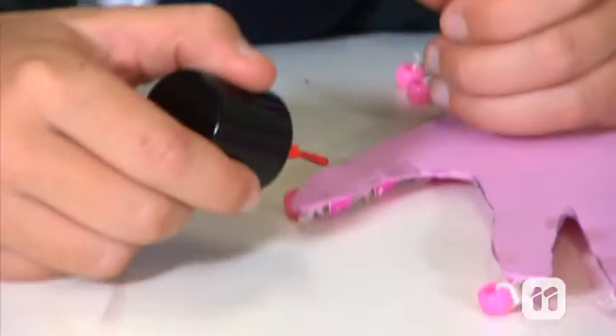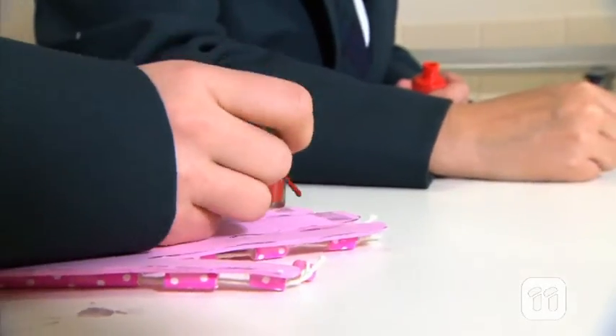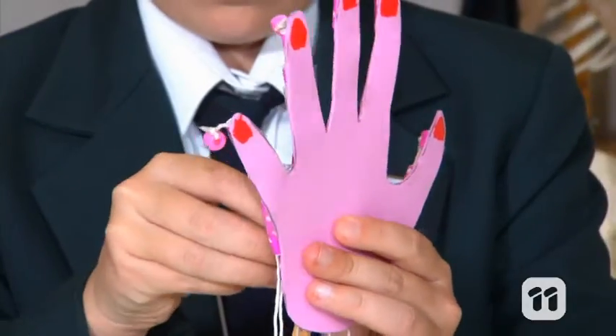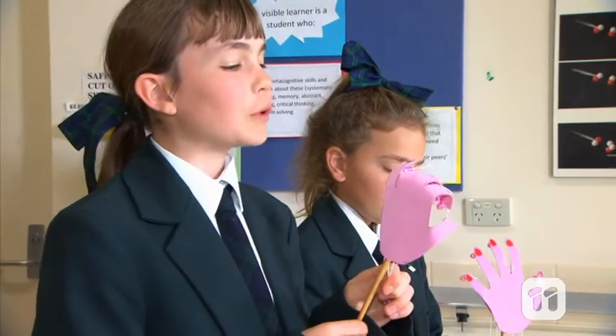Now we can decorate our hands. You can decorate your hand in whatever way you like, but we are going to use some nail polish to paint on some fingernails. Once that's done, we can attach a chopstick to act as a handle. This will make our foam hands a lot easier to hold. And there we have it, our very own moveable appendage.